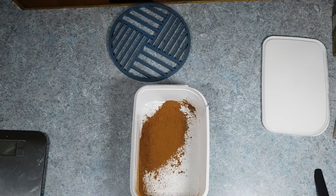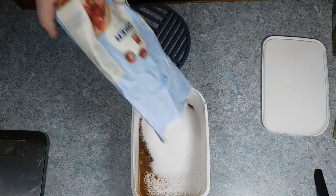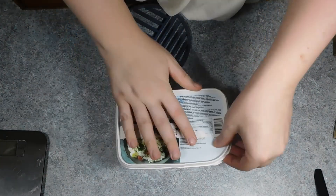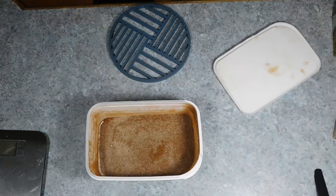Now whilst the rice pudding is cooking you can make one of the other traditional toppings for rice pudding, and that is cinnamon sugar. Simply mix some ground cinnamon and sugar in a jar or tub — the ratio is completely up to you depending on how much cinnamon or sugar you want. Then give it a good shake to fully mix it, and it is ready for whenever the rice is cooked.